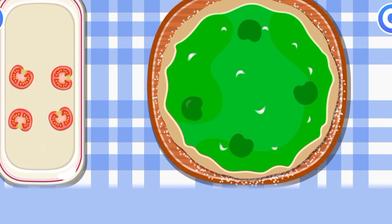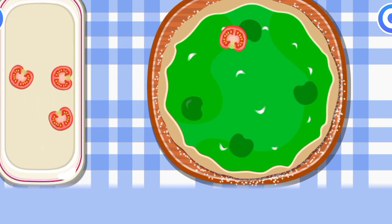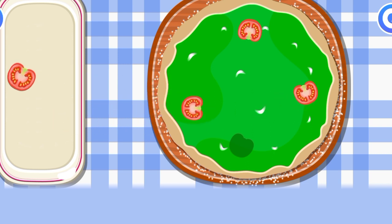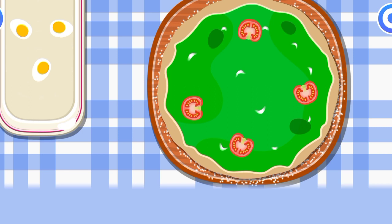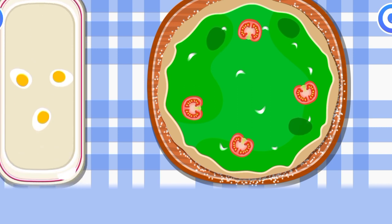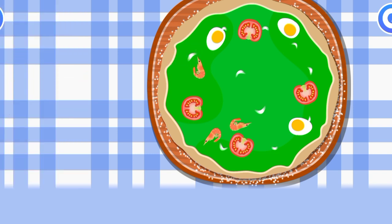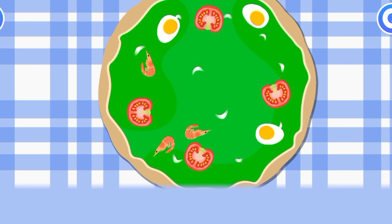And now let's put different toppings on the pizza. Drag the ingredients from the tray to the matching silhouettes on the pizza. Cool. Great. Whoa, it looks delicious!